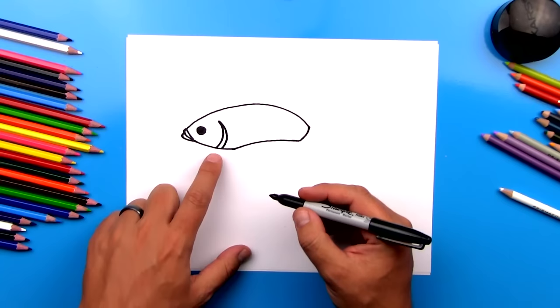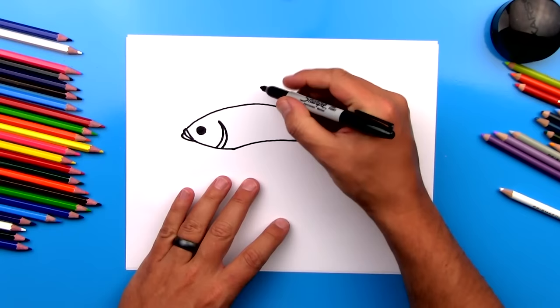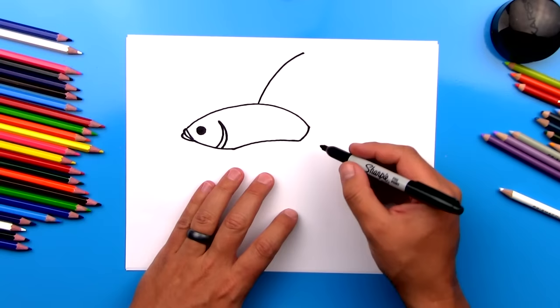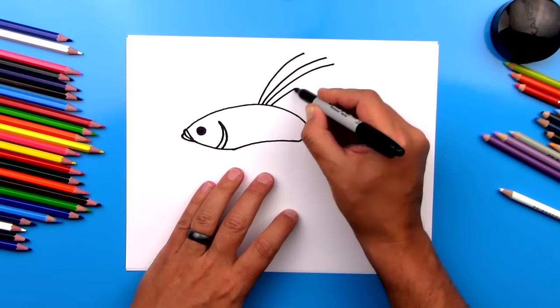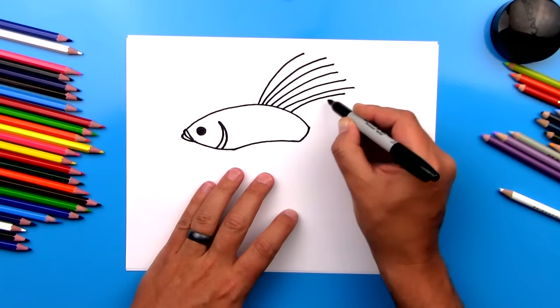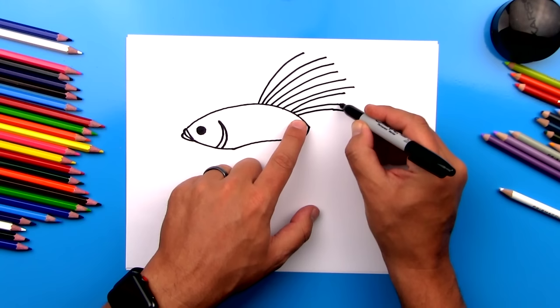Now we're going to start drawing the fins. Let's first draw the top fin. We're going to draw a line that comes out, right behind almost the middle of his body, a fin that comes up like this. Then we're going to draw a bunch more lines — starting close to this one, and at the top getting further away. We'll draw a bunch of these lines; it's okay if some are longer and some are shorter. Then come back to almost the end and stop. This last one I'm going to draw kind of longer, and this one also a little bit longer.